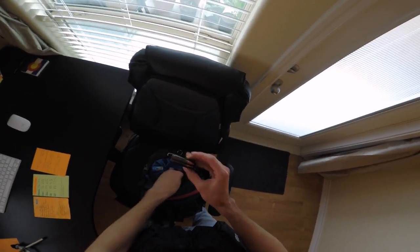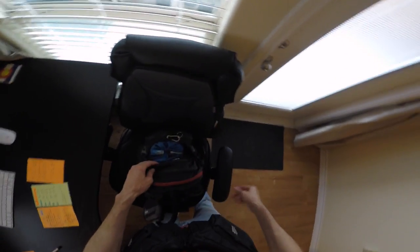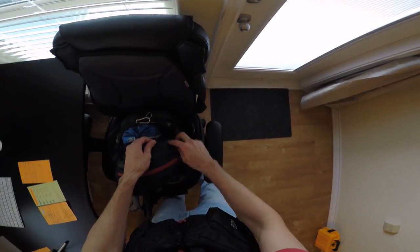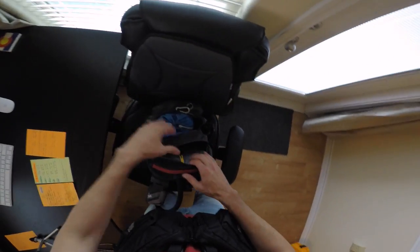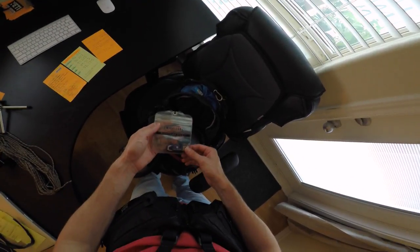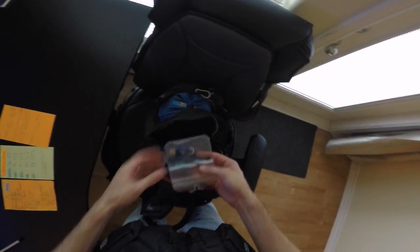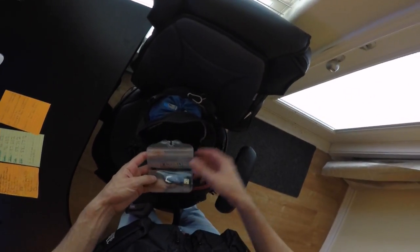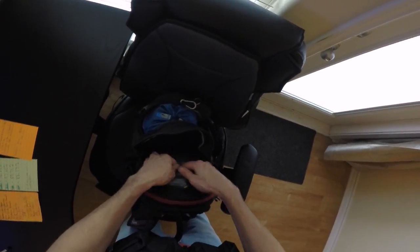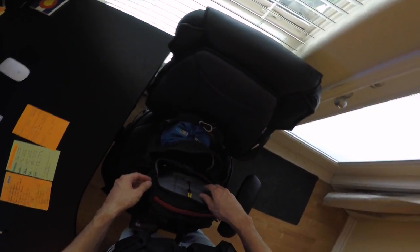I've got my Ruger Mini 30 magazine in here. I originally had this bag set up for hunting — I'd carry it to and around the hunting area. Moving into the primary pocket: one item I always carry is a USB stick. I create multiple different formats of identification documents on there, just as an added layer of security. I always keep a carabiner too — you never know when you need it. It's a pretty heavy duty one, rated to about 8,000 pounds.